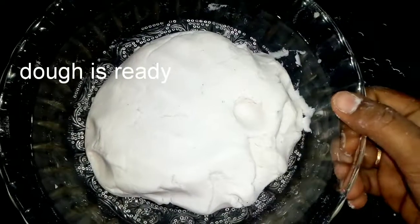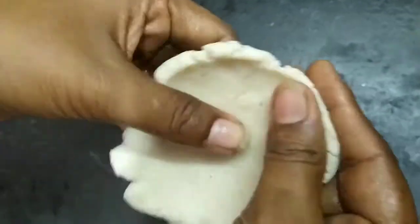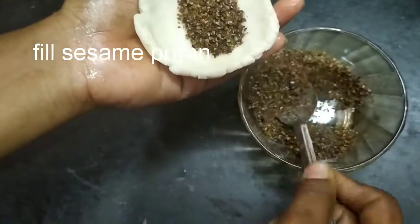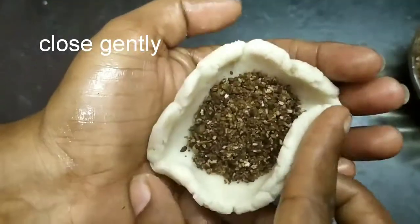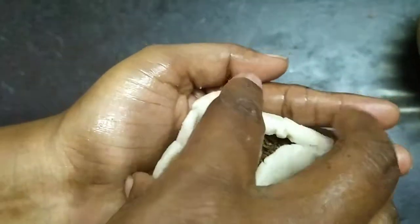When you mix it, you can make it ready. When you mix it up, you can add a small ball in the shape. Fill it up, close it slowly, and press it up and close it.